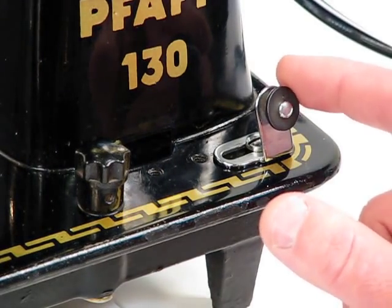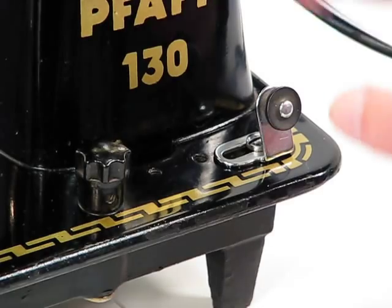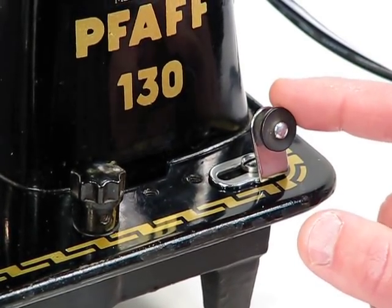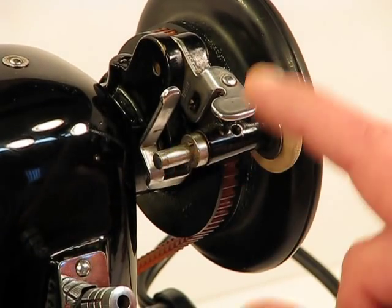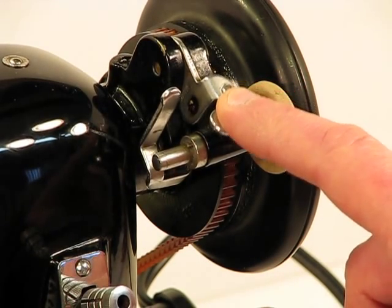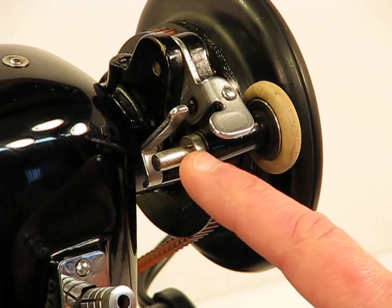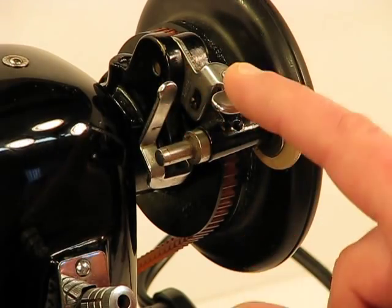Off to the side here you can see we have a thread guide for bobbin winding. Coming off the top, you would feed the thread through this single guide, and then come all the way up to where the bobbin winding tire is. You'd place your bobbin right here and simply engage it to the handwheel. The beauty of this is once that bobbin fills, it will automatically push up and disengage.